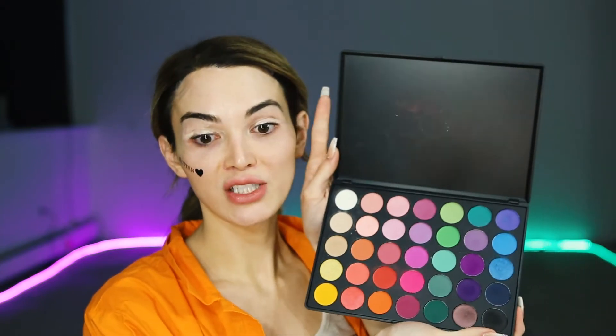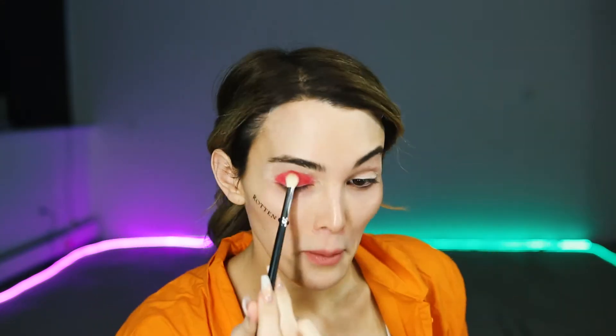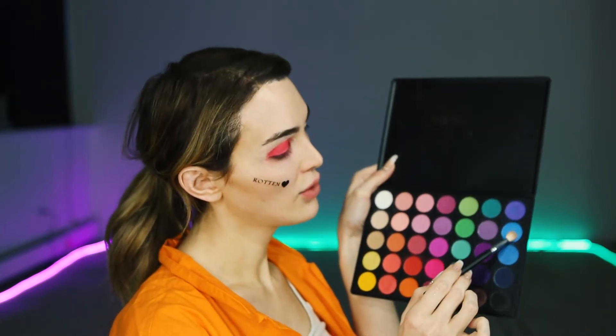I'm going in with my Morphe 35B palette — it's so colorful, I love it, it's really great for cosplay. I'm going to dip right into this red and play around with these three colors. Then in the same palette I'm going to dip into and use these three blues.